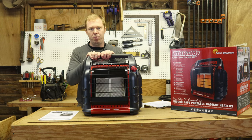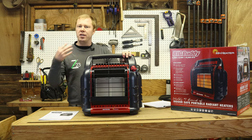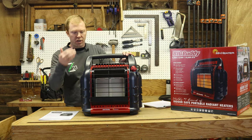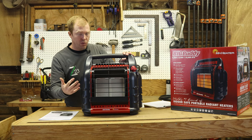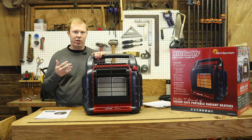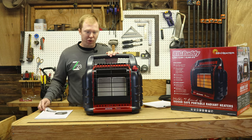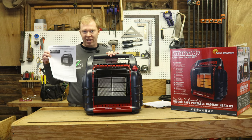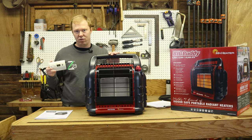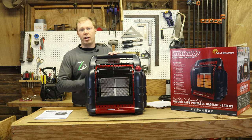Safety features: it has a tip-over shutoff — if it tips over, it shuts itself off. It also has a low oxygen sensor, so if it's not getting enough air or there's not enough oxygen in the room, it's going to shut itself off, which makes it a great option for emergency heat in the house because this is rated for safe indoor use. Be sure to read your manual, as there are some different safety things to note. I always recommend a separate carbon monoxide detector so you can detect any high levels and know when you need to crack a door.